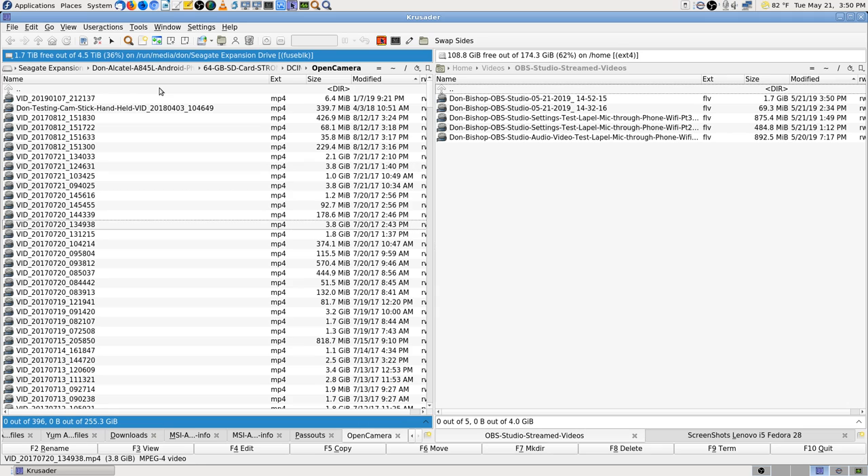You can see 3.8 gigabytes, 3.8 gigabytes, 3.8 gigabytes — those are all the way back in 2017. I used to do that a lot.